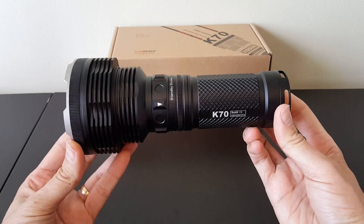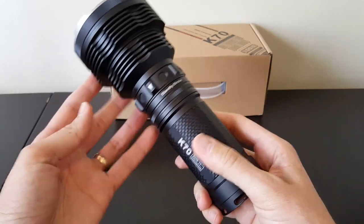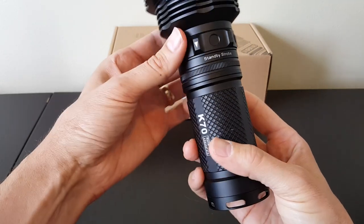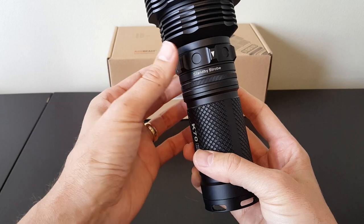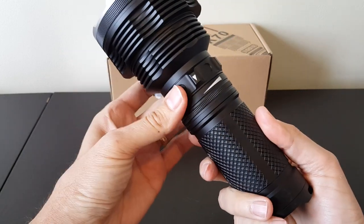It works the same way, same sort of interface — clicky switch at the tail, rotary control ring with very clear detents to various modes, some of which are illustrated on the ring. There are six output levels with a standby and a strobe mode. The arrow on the ring tells you what mode you're in before you activate the light — strobe, standby, or highest level, level six, going down to level one, which is the lowest level.